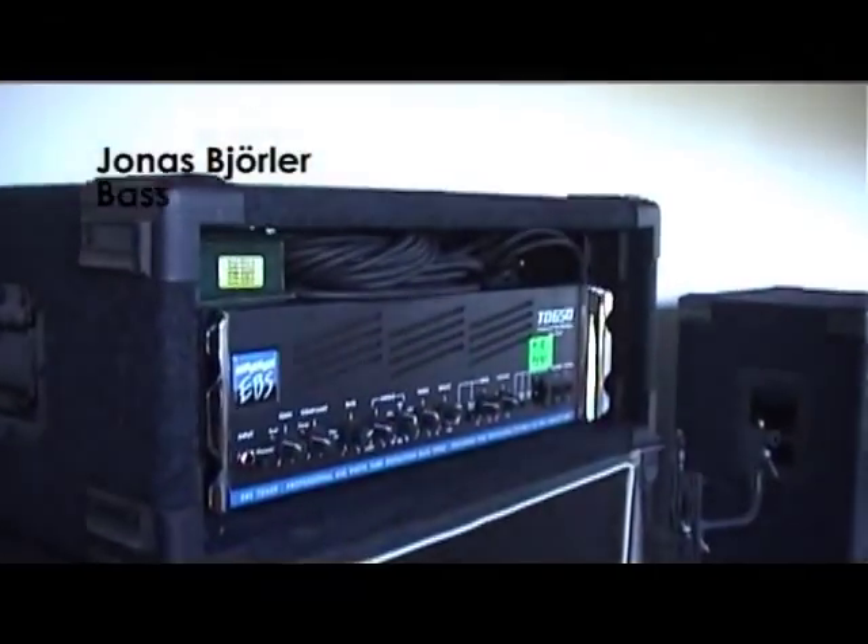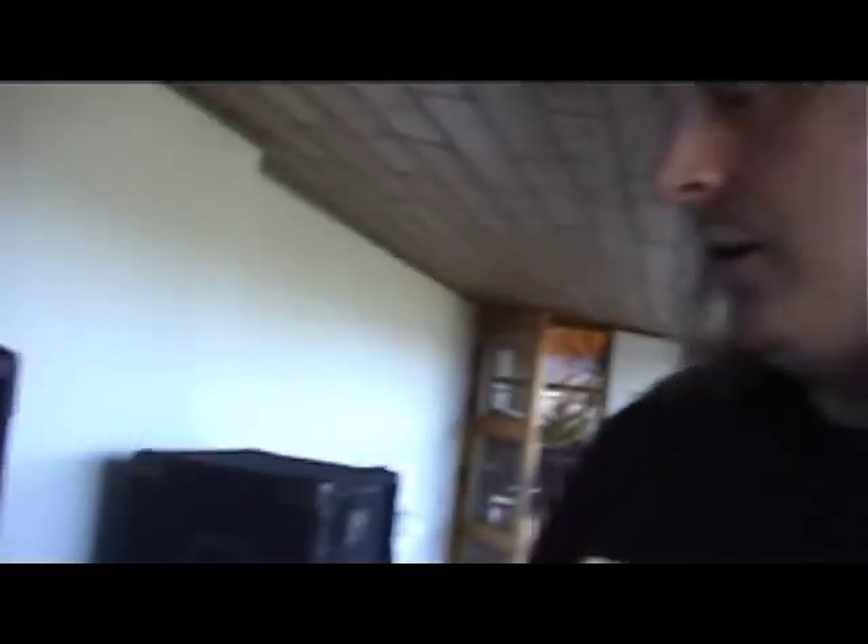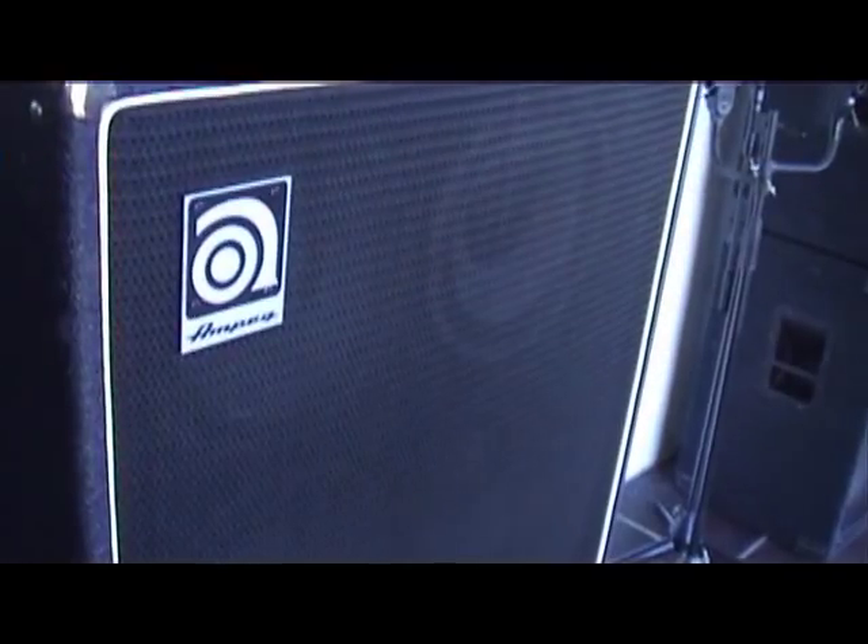This is what I'll try first — it's my own EBS-TD650 head and an old regular Ampeg. This is what we're doing for bass.